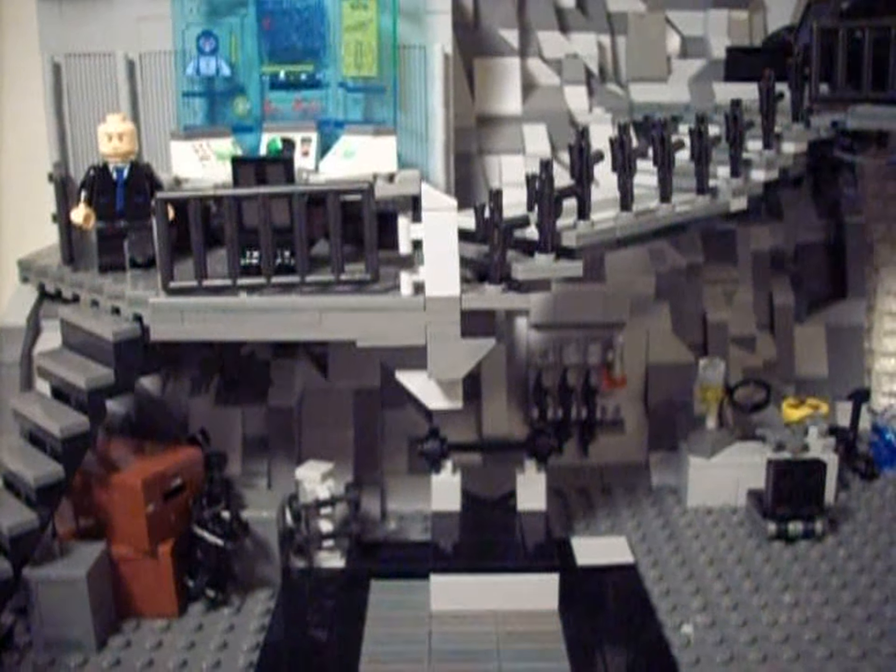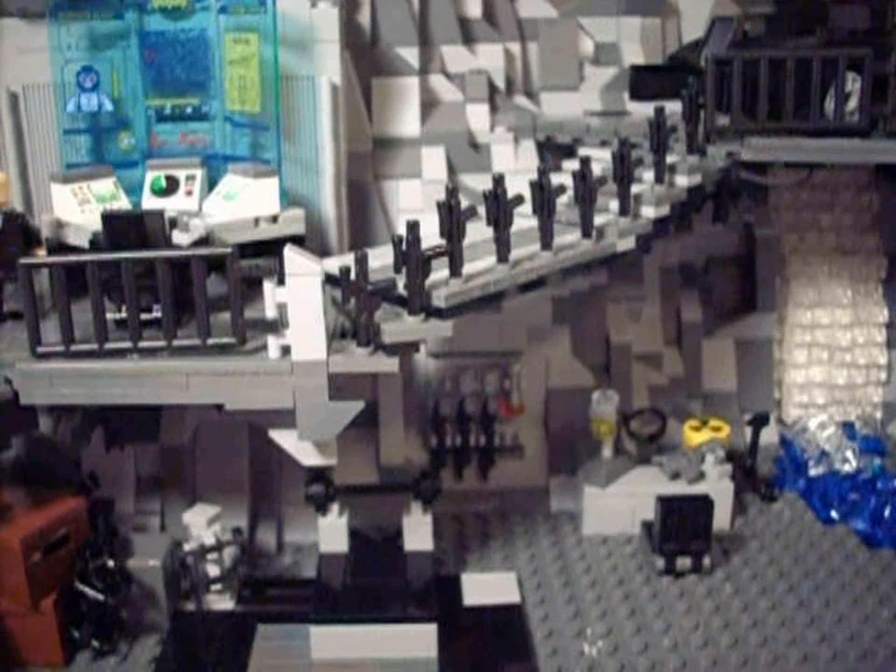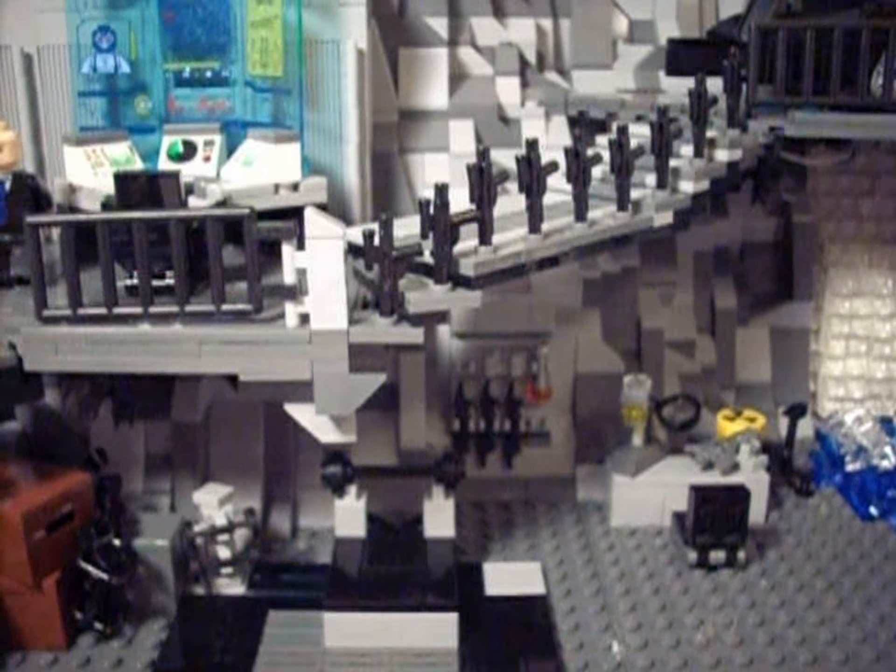I said that the lights do work, so I'll show you that now, and then we'll go to the slideshow video.